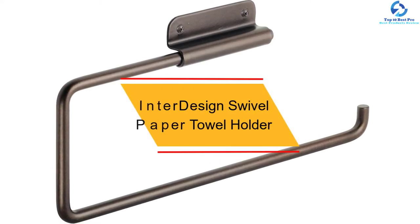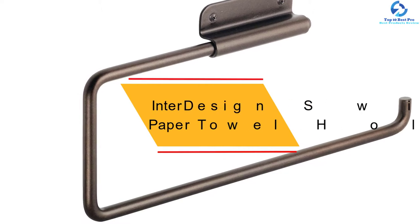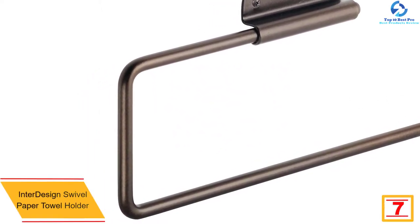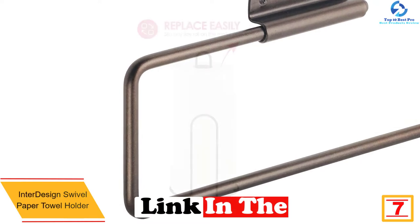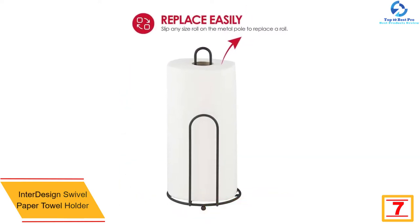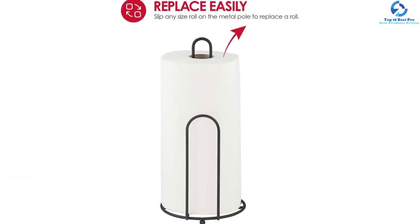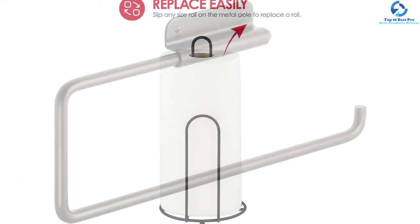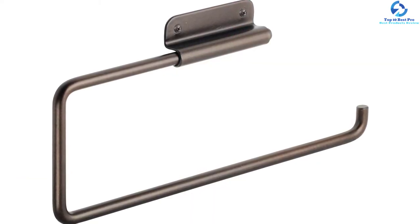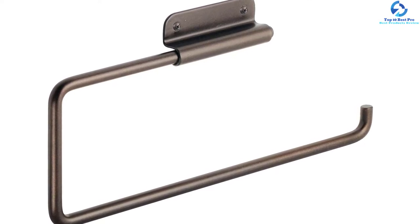At number 7, we have the Interdesign Swivel Paper Towel Holder. This bronze paper towel holder measures 12 x 0.75 x 4.5 inches, occupying minimal space yet accommodating most paper towels. It's constructed from quality and long-lasting stainless steel and can be mounted on the wall or under the cabinet. The swiveling design makes insertion and removal of the paper towel easy, while the polished surface makes cleaning easy.